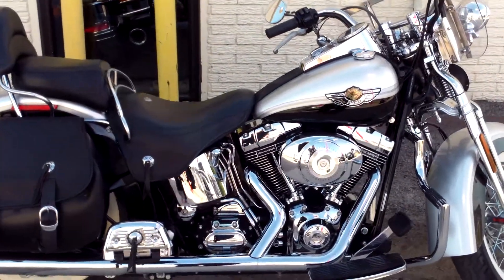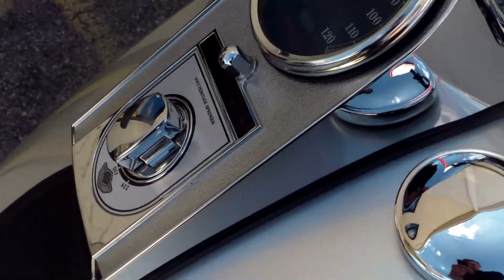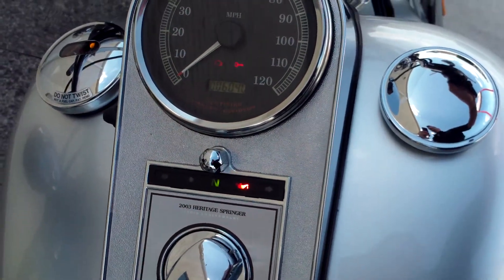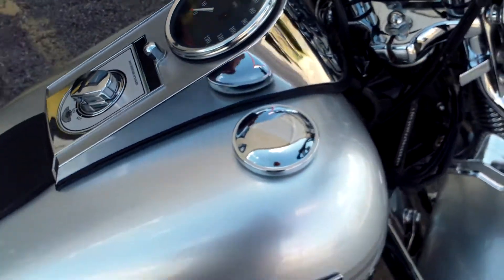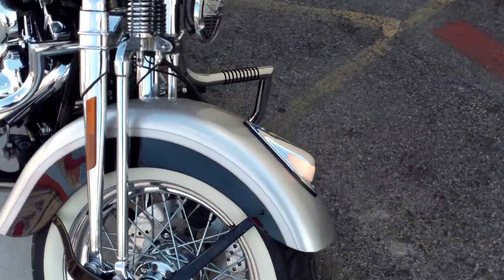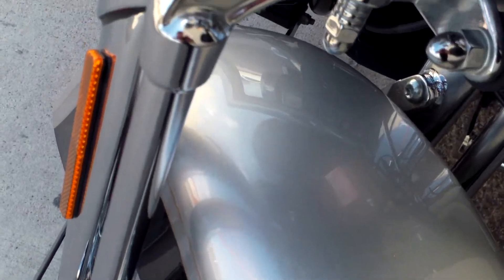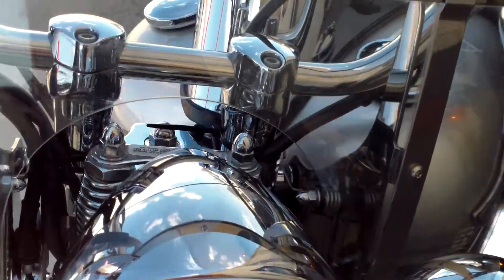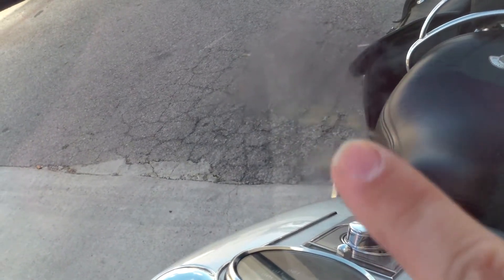Alright, here's the motorcycle. See if we can get you some photos of it. There's a little spot here on the windshield that you can see — it looks like tape glue or something like that.